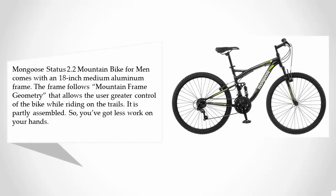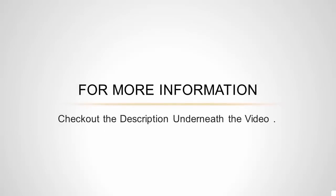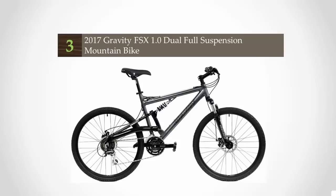At number four, the Mongoose Status 2.2 mountain bike for men comes with an 18-inch medium aluminum frame. The frame follows mountain frame geometry, allowing the user greater control while riding on trails. It is partly assembled, so you have less work on your hands. The dual suspension bike offers good support due to the durable suspension fork — you won't feel a thing riding through rough terrain. Access multiple gears with a three-piece crank that comes with this bike.